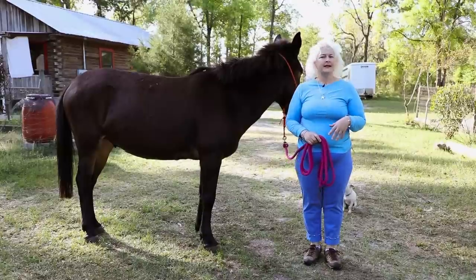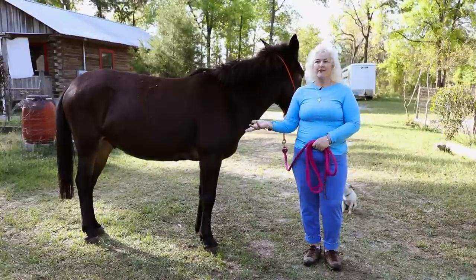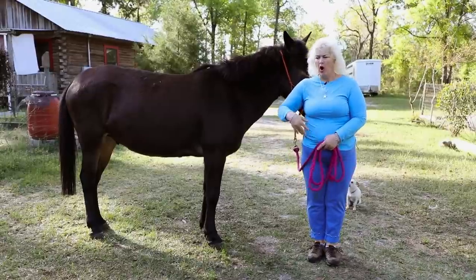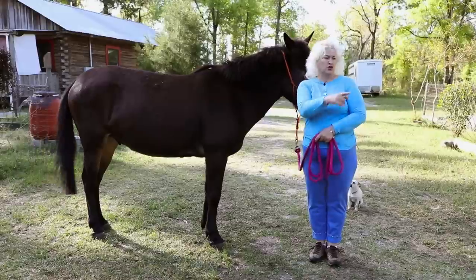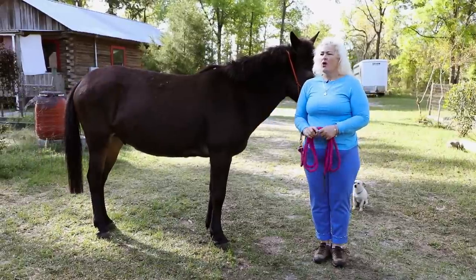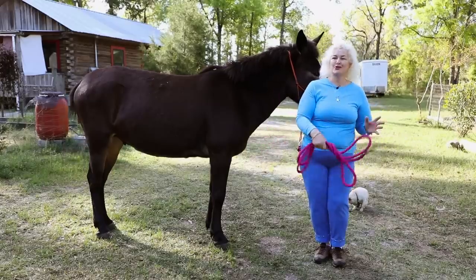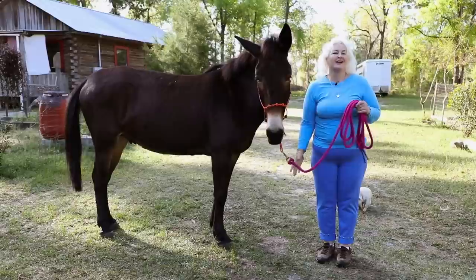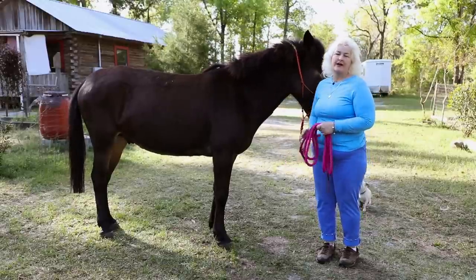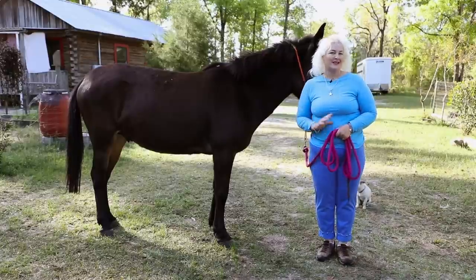I want my mule to walk and stand really well on the lead line. If I stand here and talk to my friends, I want him to stand there — not moving, not pawing, not trying to eat, not circling around me. I don't want to be a rough, forceful trainer. I will put force into things if I need to, but I don't want to have to do that all the time. So I want to show you the techniques I use.